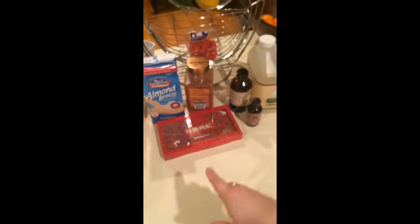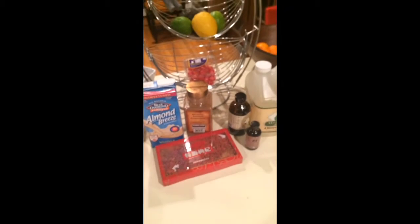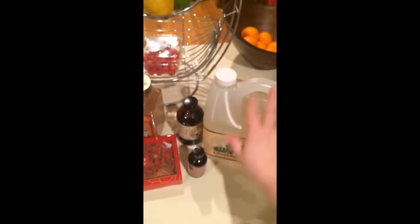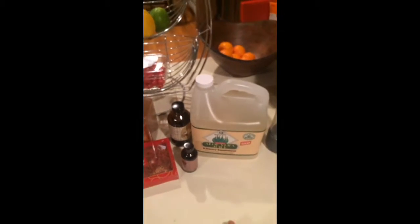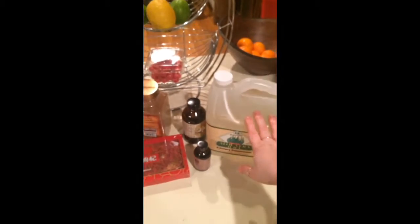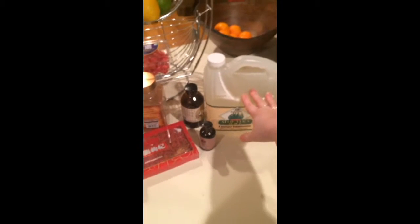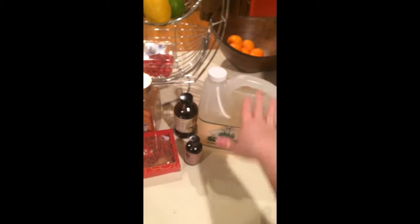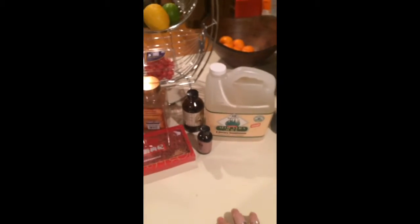Then we have some cinnamon, just for flavor. Cinnamon is also supposed to be really good as an anti-inflammatory, which is great. Also, this aloe vera juice — it's just a straight-up aloe vera juice, a big jug of it. Aloe vera is supposed to be really good for its anti-inflammatory properties, which is why I add it. And it doesn't have too much flavor, just kind of a cool, mellow flavor.